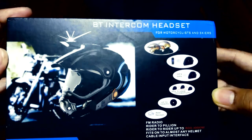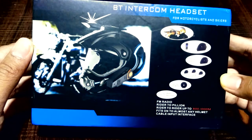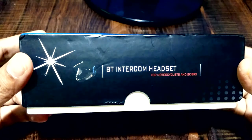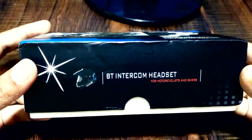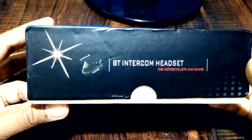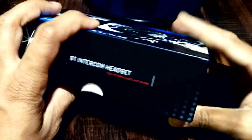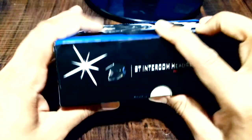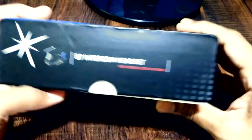Hello friends, after quite some time I am back with the review video of a gadget — a BT intercom headset. This is basically a motorcycle riding accessory which gives you the facility to make and receive calls without stopping your ride and any adjustment to your head. It does much more than this, so let's check out.